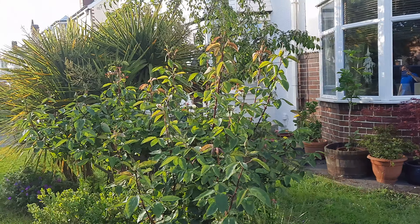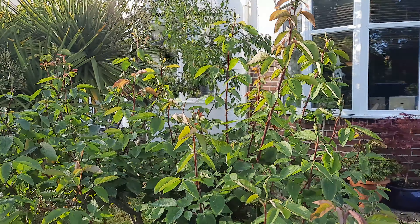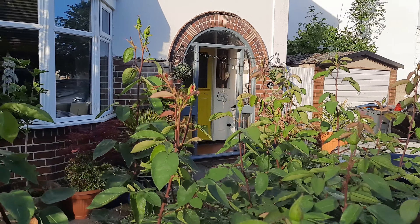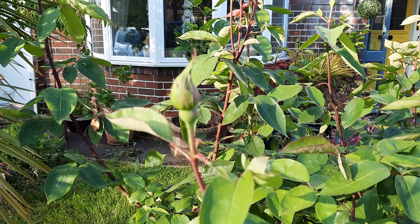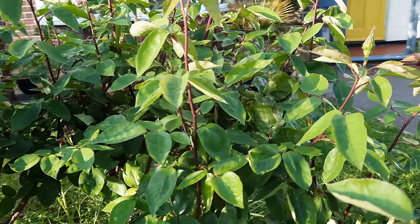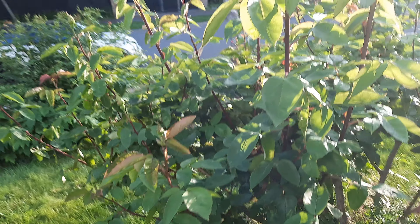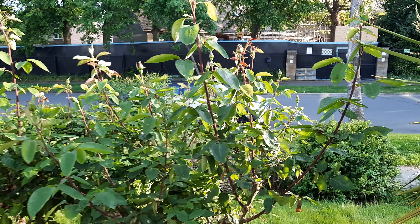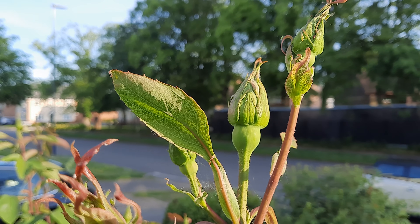G'day guys, Justin here. This is my bad boy - this is what I call the Strawberry Milkshake rose. She's absolutely gorgeous, as you can see. She's tall, about six foot to six and a half foot, and she's absolutely gorgeous. She's got some proper shape about her, she's about 40 to 50 years old, and I absolutely hammered her last year and she's come back an absolute treat.